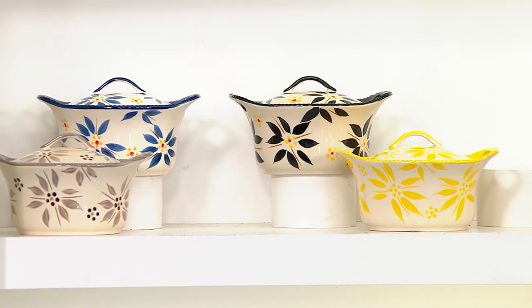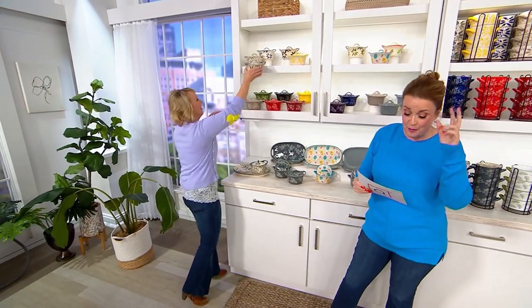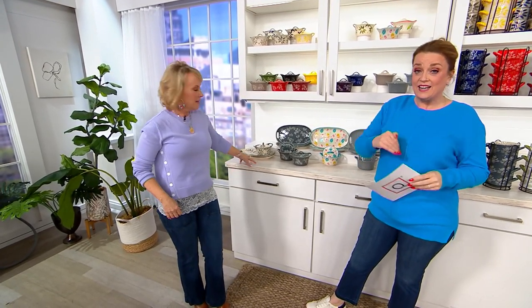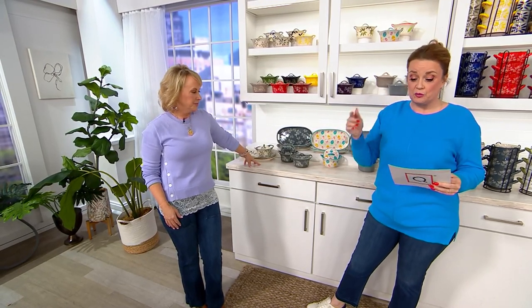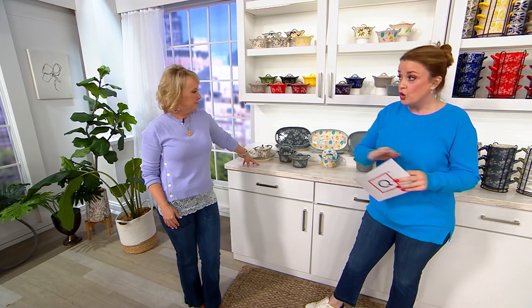Remember, you're getting the two 16-ounce soup bowls, you're getting the ceramic lids, and you're getting the two plates. They are literally flying off the shelves — more than 76,000 have already been sold. And this is a no-reorder situation.